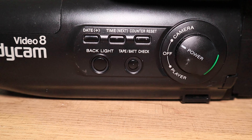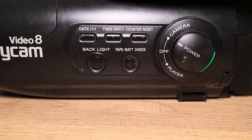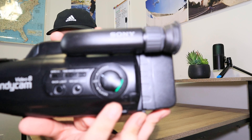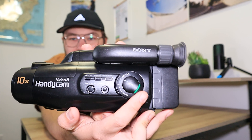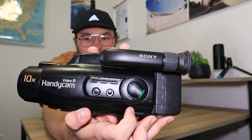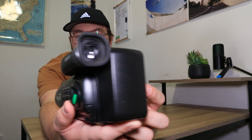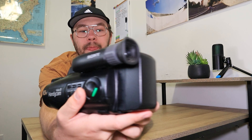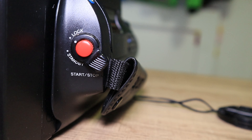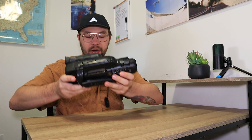On the side you have your date and time stamp controls, a counter reset button, a backlight button, and a tape and battery check button that shows how far along you are on the tape and how much battery life you have. There's a power switch — a big wheel — with a green safety button so you're not accidentally moving it. You can leave it in record mode and use the standby/lock switch on the back. The record button is the standard big red button, and there's a battery release button as well.